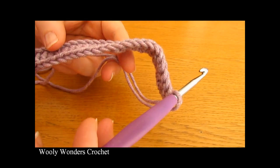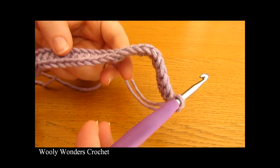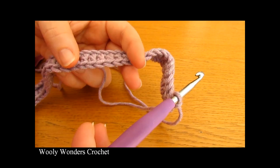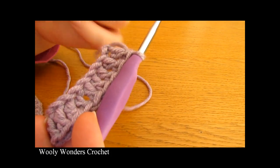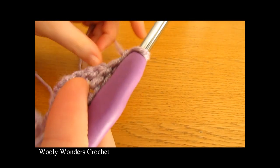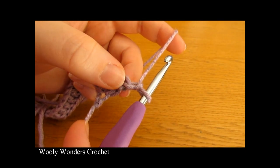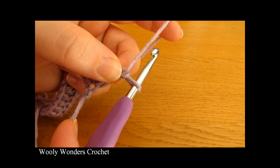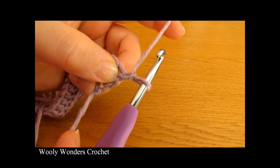I have finished working that all the way along for round 1 and at the end of this round you should have 55 double crochets. I would recommend just quickly going back and double checking that you do have 55, and if you do we are ready to move on to round 2. To begin round 2 you want to chain 1 and turn, and this chain 1 does not count as a stitch. We're going to start off by going down into this first stitch here.